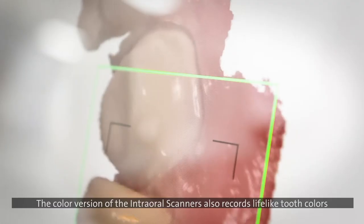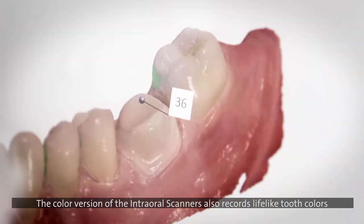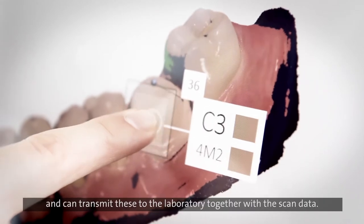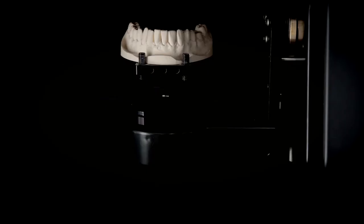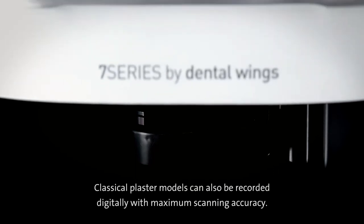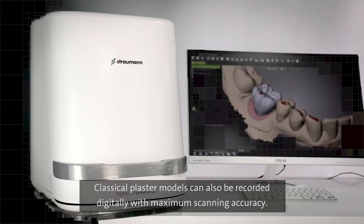The colour versions of the intraoral scanners also record lifelike tooth colours and can transmit these to the laboratory together with the scan data. Classical plaster models can also be recorded digitally with maximum scanning accuracy.